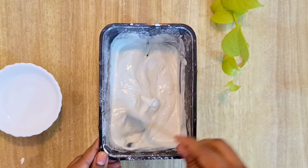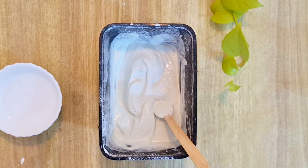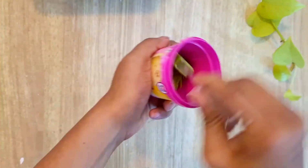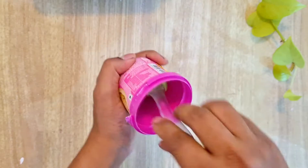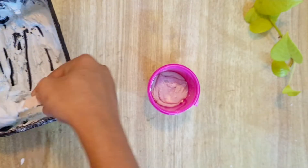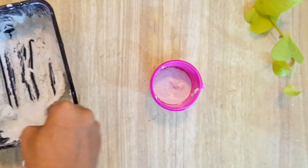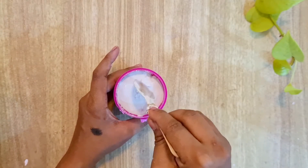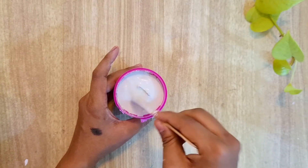You can see the consistency of it. Now we will take a container and first we will do oil grease. Oil grease is quite necessary, otherwise whatever you pour will not come out easily. Once you have added the white cement into the container, you will dab it and shake it so that the air bubbles will burst.